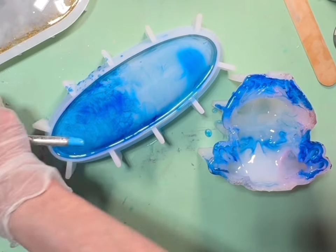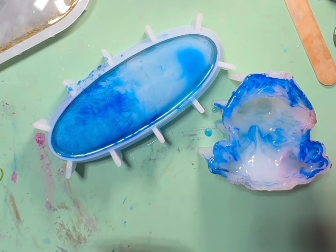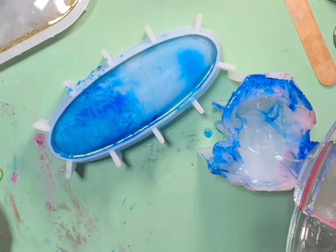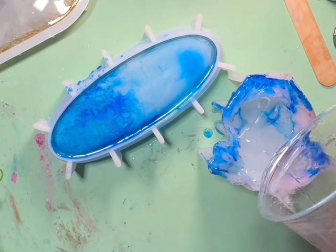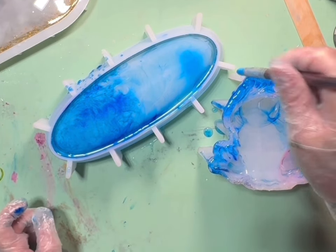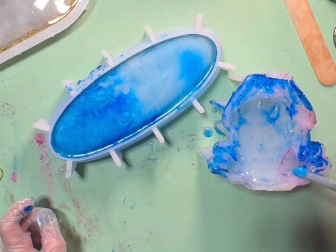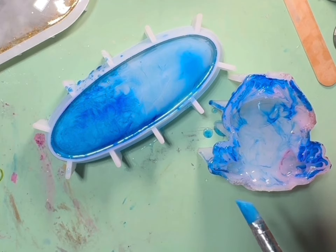I probably stained my bullfrog with the blue, but it'll be all right. I like it in the tray better for sure. I'm gonna put a little bit more in the frog just to kind of try to get some of that alcohol ink out of there, but I don't think it's gonna work. I'm probably gonna have to wait for it to cure up. I just don't want the ink stained in my frog, but if it does, it does — oh well, right?